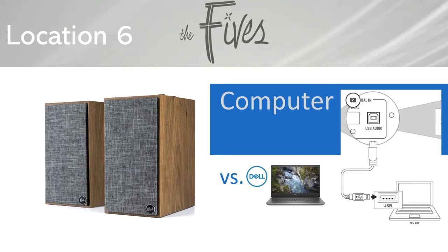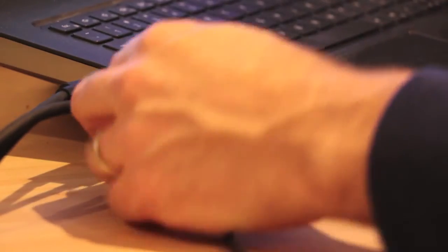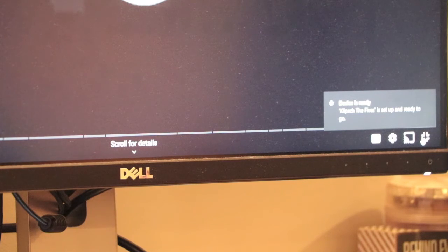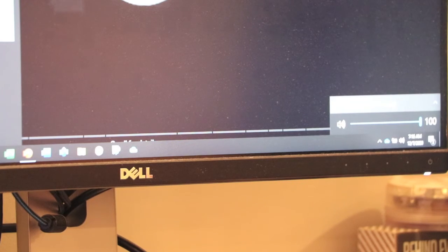For location six it was time to test the digital domain. Using the supplied USB cable, I connected the USB-A end to the computer and USB-B end to the Fives, and set the Fives to USB. The Windows-based Dell on Windows 10 auto-detected the Fives and all was good. I also tested the same with my iMac with equal success — I did need to open the sound preferences on the iMac to direct its output to the Fives.